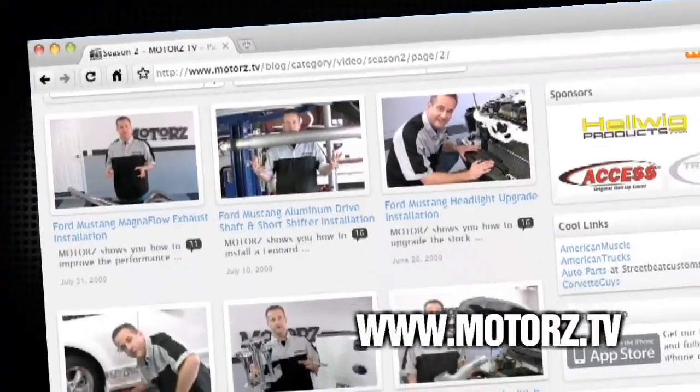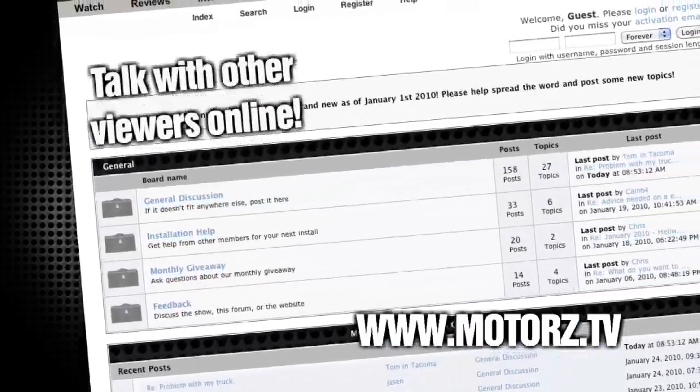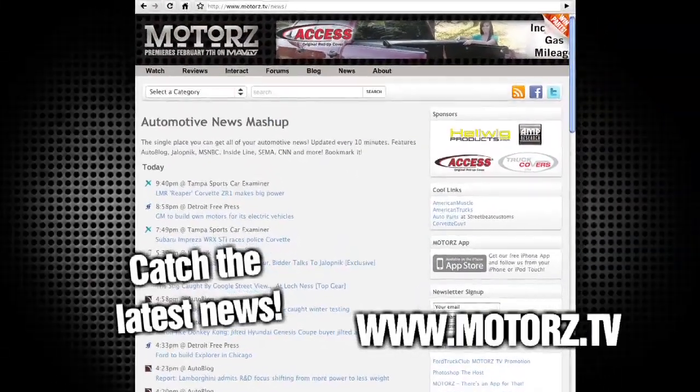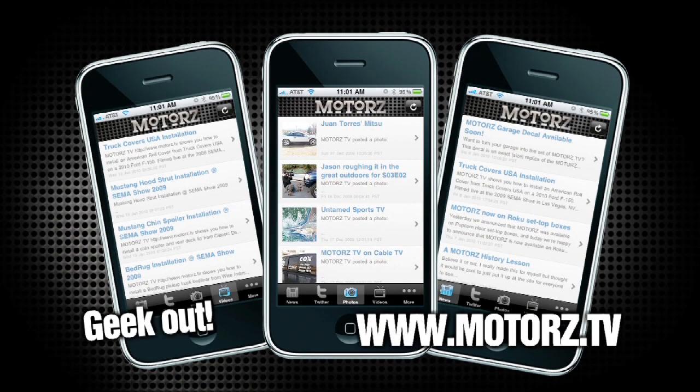Check out the Motors TV website to watch all of your favorite episodes and more, and talk with other viewers online in our popular forums area. Catch the latest news and information surrounding the show, as well as the entire automotive industry. Take Motors with you on the road with our free app available for the iPhone and iPod Touch.